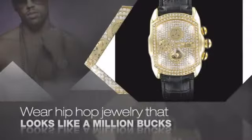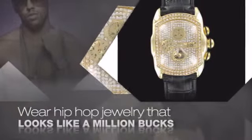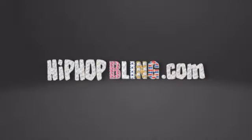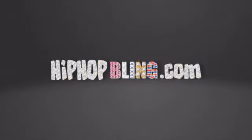Nothing cheap and cheesy here. For $20 and up, get quality bling that looks and feels legit. Don't wait up — get your bling now at HipHopBling.com.